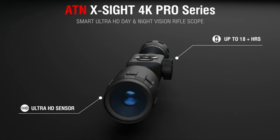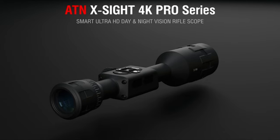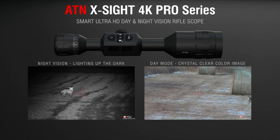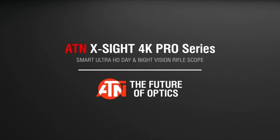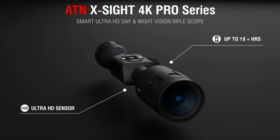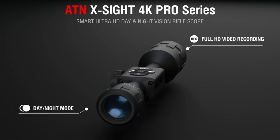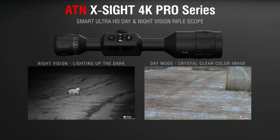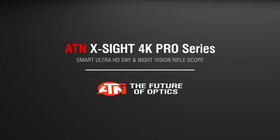Input your gun and ammo specs into the ATN Obsidian app, and it adjusts for factors like wind and temperature, ensuring every shot is spot-on. Recording and streaming are smooth with 10x zoom, although quality dips at full zoom. The recoil-activated recording (RAV) feature automatically saves video snippets around your shot, perfect for capturing those crucial moments without extra hassle. Plus, with dual streaming, you can record and livestream your hunts simultaneously. Durability is top-notch with a rugged build, and the battery life is impressive, lasting up to 18 hours on a single charge. Zeroing in is a breeze with the one-shot zero feature.